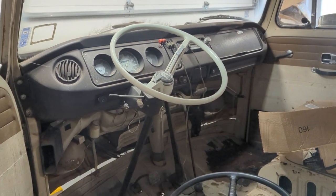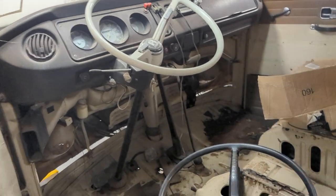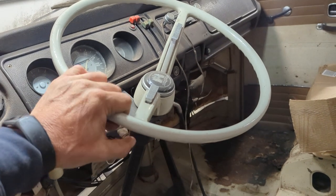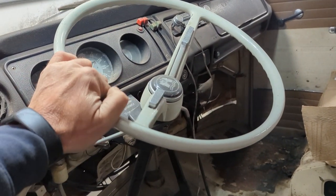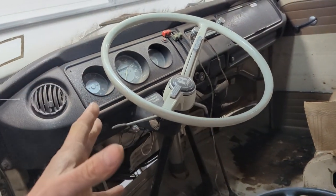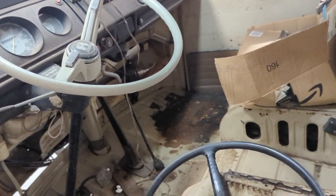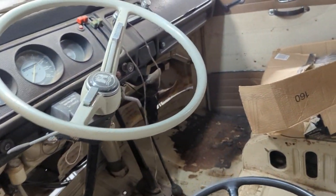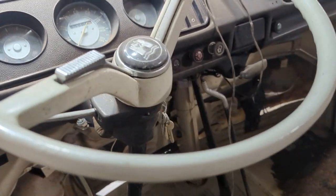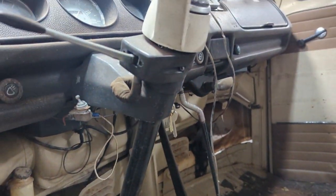Just a quick video on my 69 Bay Window bus. Somebody was asking about this steering wheel, and when I bought this bus I had no idea this was a Bug steering wheel — that's how much I know about these things. Somebody did point out to me that this is a Bug steering wheel. A couple people have also asked how it was installed, and I have absolutely no idea — this was on here when I bought the bus.